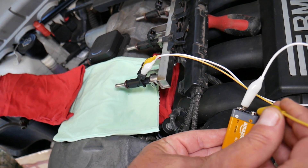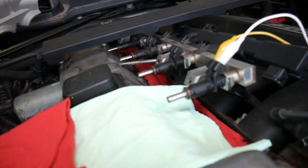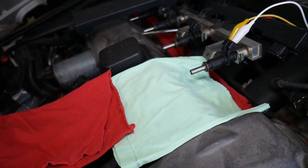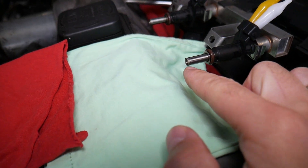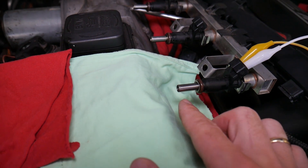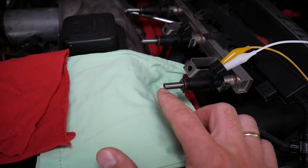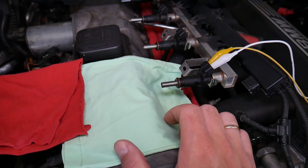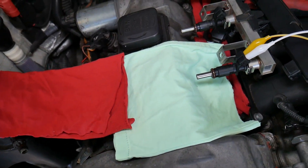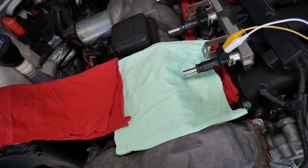Once you touch the battery, check it out — the injector is spraying. Let me come to a better angle so you can see clearly. Once you stop, make sure it's not dripping fuel. If you have a leaking injector, it's going to keep dripping fuel. Once you remove the injectors and have pressure in the fuel rail, a leaking injector will keep dripping. Ours is good — it closes all the way, and you can test all of them that way. There's not even a single drop of fuel.